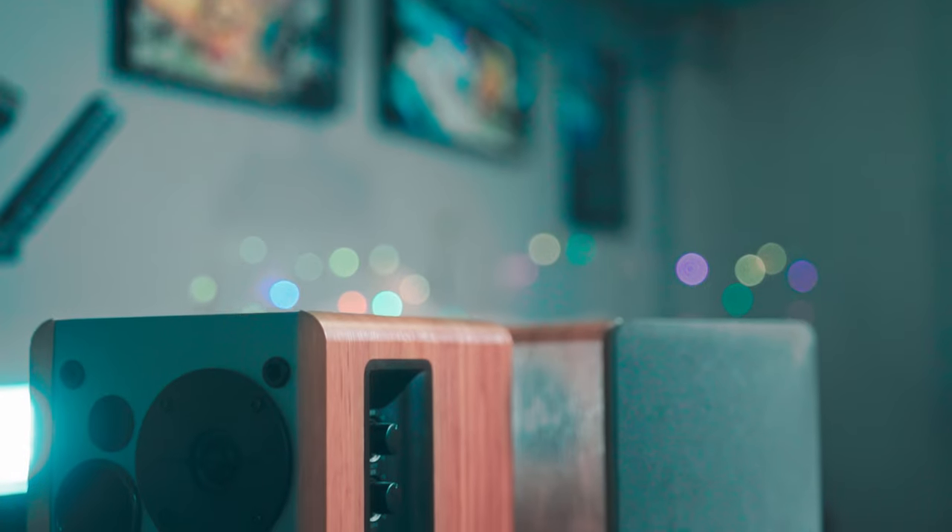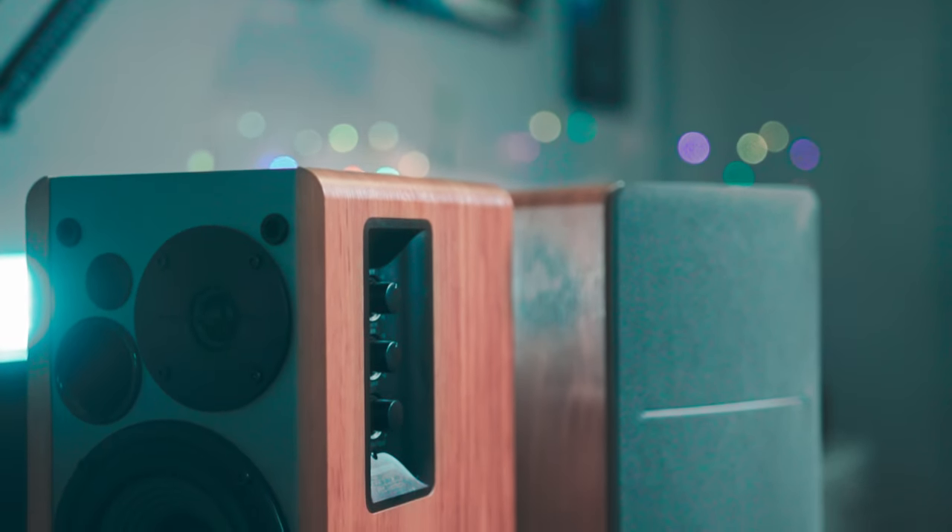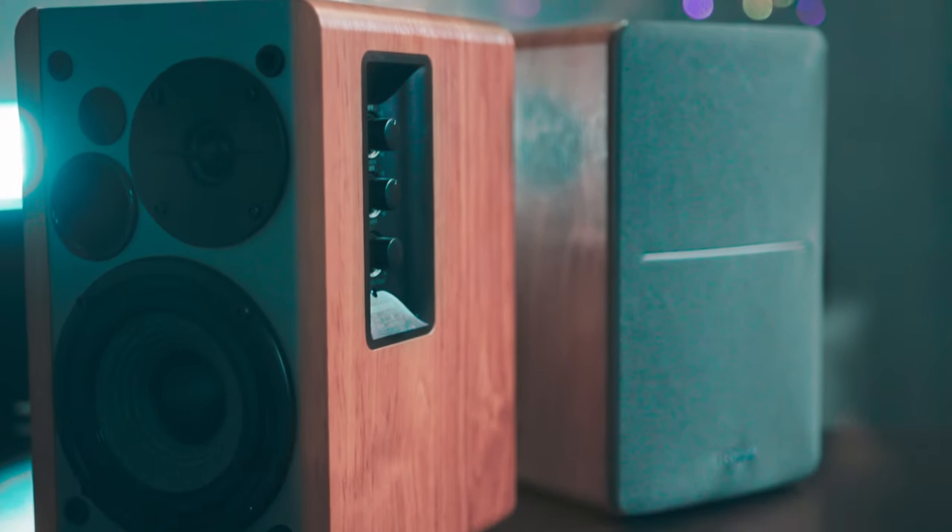Welcome to another video. Today we're going to take a look at these wonderful speakers from Edifier. This is the Edifier 1280DB — powerful bookshelf speakers with onboard controls and Bluetooth connectivity.